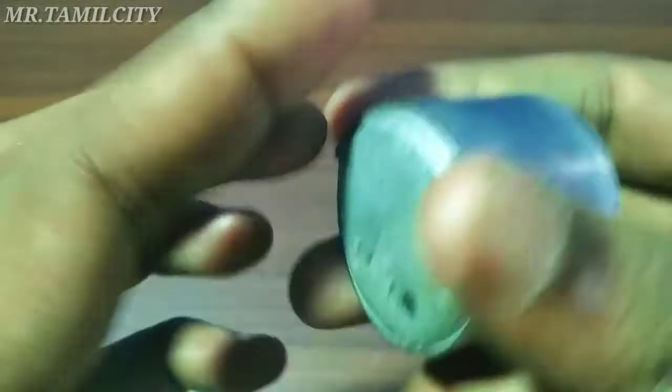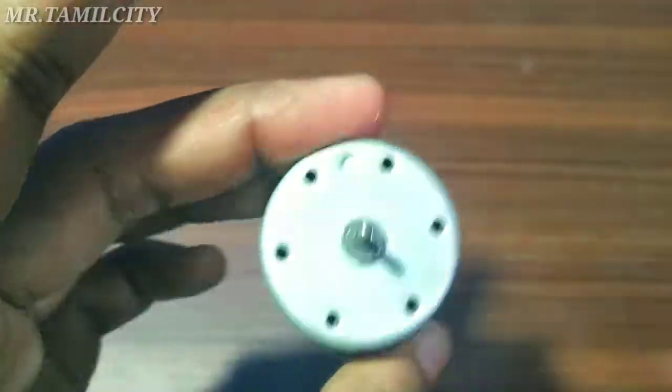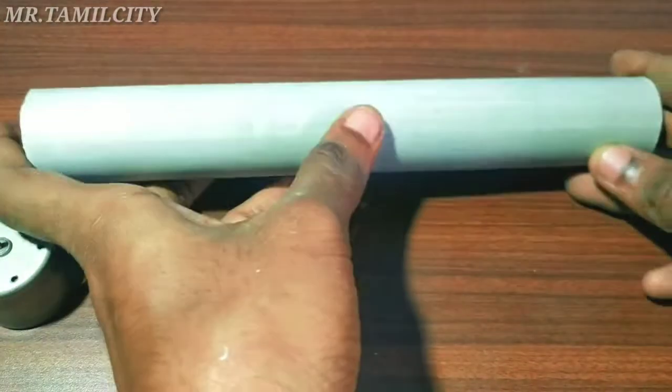Hello guys, I'm Mr. Thamilsew. I'm going to show you how to do the warlight. I'm going to show you how to do the machine.